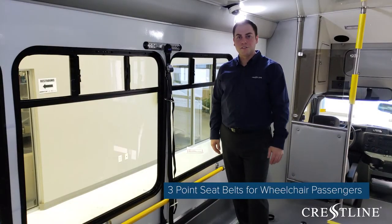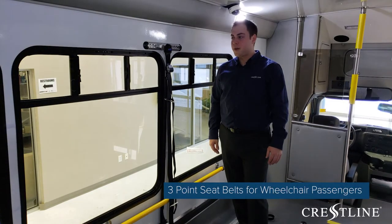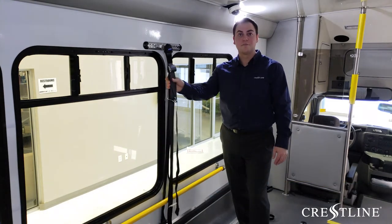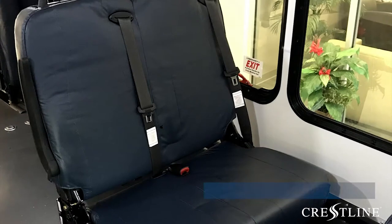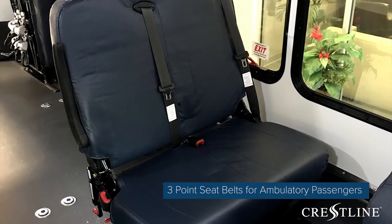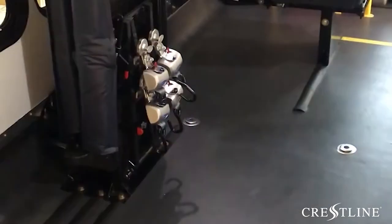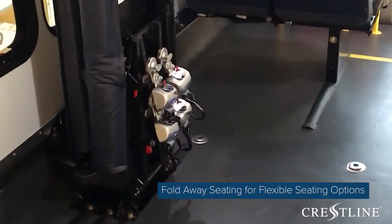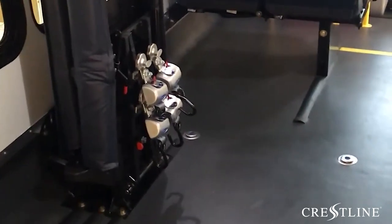As with ambulatory passengers, seated passengers in a wheelchair will also have a three-point shoulder belt, which you can see here. Freedman three-point seats are included in this bus with easy-to-use belts. This three-point fold-away seat provides flexibility to seat either two ambulatory passengers or one wheelchair passenger.